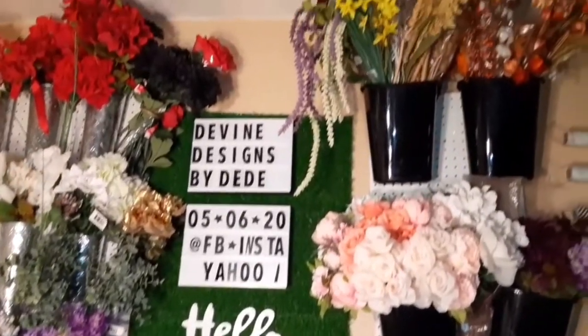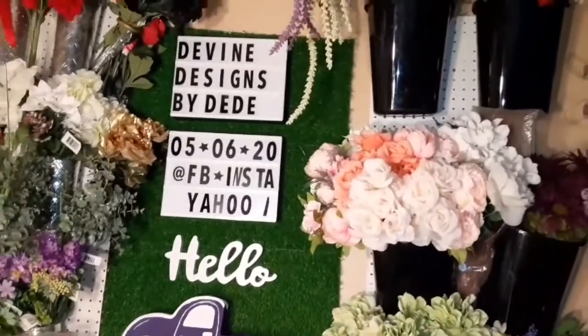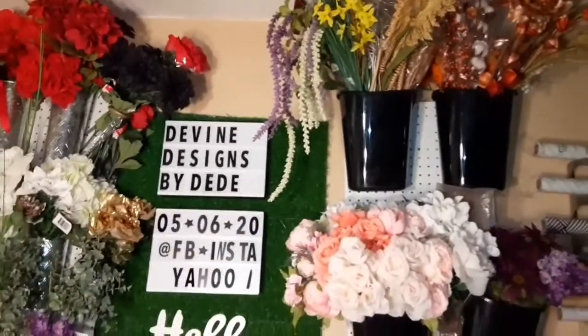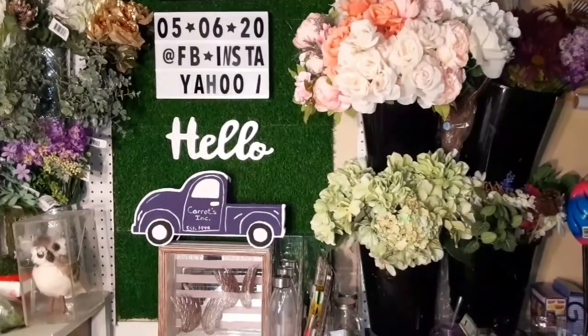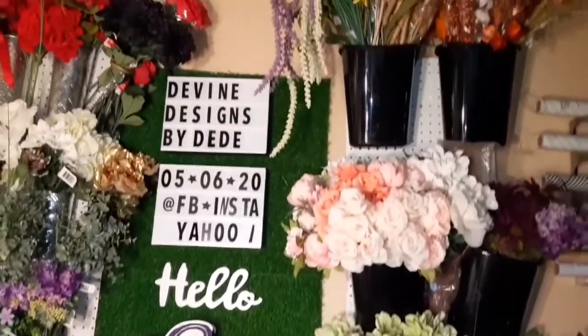Don't forget to leave me a couple of comments. I do like constructive criticism. Today I am going to do a couple of DIYs, and this here is my flower wall. Don't forget to turn that notification bell on so the next time I do a video, you will be notified. And stay tuned for my DIYs.